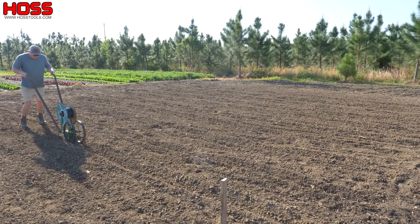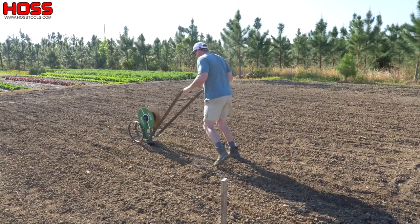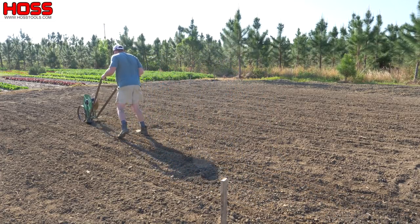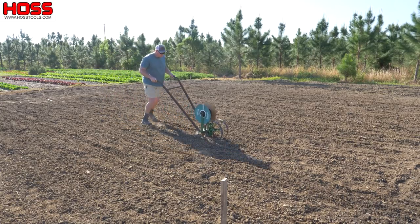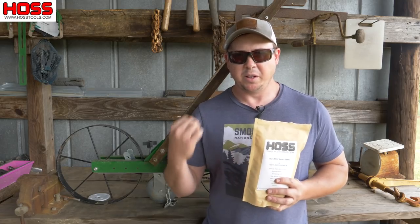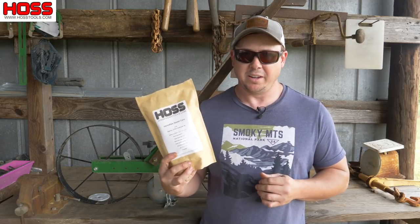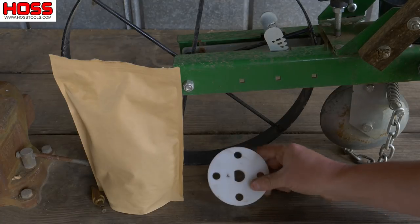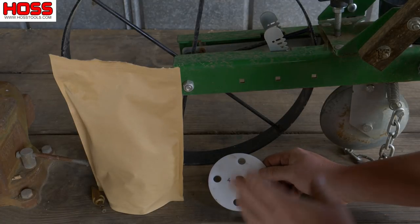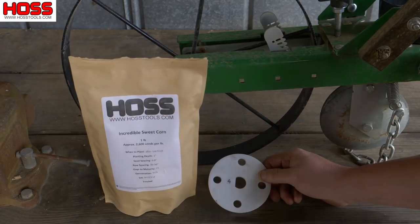A couple days ago I went ahead and laid my drip tape and got my drip system hooked up. So we bury that drip tape down there and then we'll take our Hoss seeder and plant right on top of that drip tape. But before we plant we need to make sure this thing is calibrated correctly for this Incredible sweet corn variety. So before we plant with our Hoss garden seeder, we always want to make sure our seed plate is calibrated correctly for the variety that we're planting.